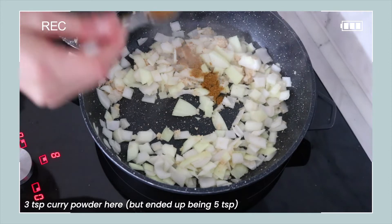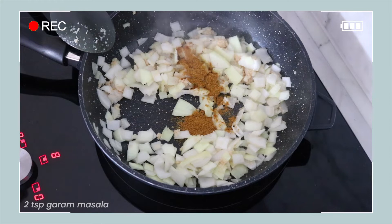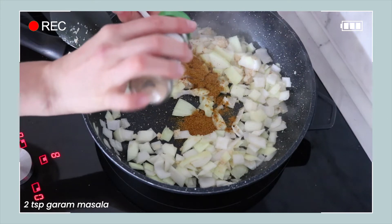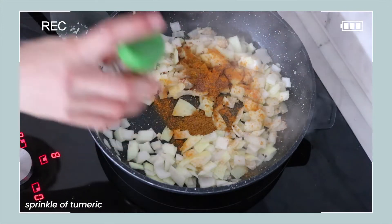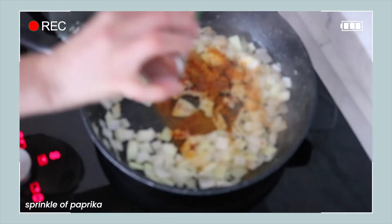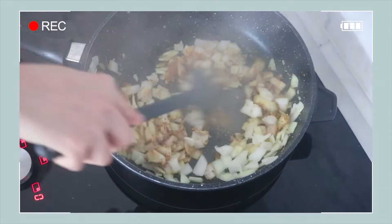Then just stir that all around and keep cooking for a couple of minutes. Here I'm adding in some curry powder — about three teaspoons of curry powder, as well as some garam masala. This is an amazing spice. If you don't have this in your cupboard already, I highly recommend you go out and buy some garam masala because it makes any Indian curry taste so much better. I put in one heaped teaspoon there but I did add more later. I will let you know in the description box below exactly what all the ingredients were, because I added a few extra spices as I went. I also added some extra turmeric and paprika — I will put the full recipe in the description box below.